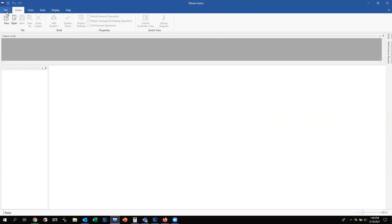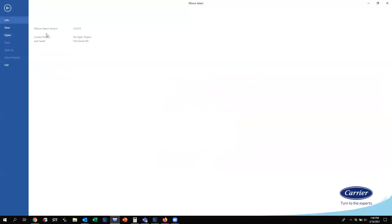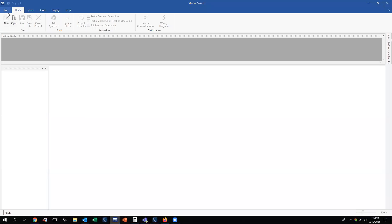We need to understand the tabs available in the VROOM selection software. First is the File tab, where you can get information about the version, current project, and last saved project. You can start a new job, open an existing job, or exit. Typically, your Home tab — the next tab to the right of File — will essentially allow you the same options to either start a new job or open a job.